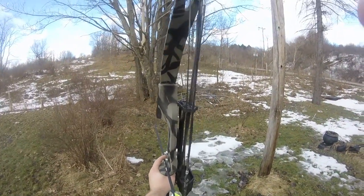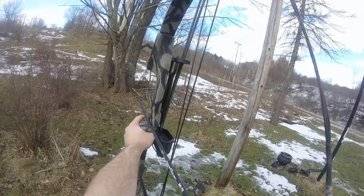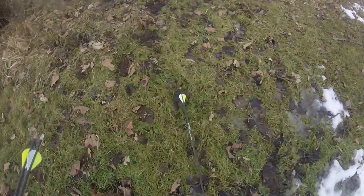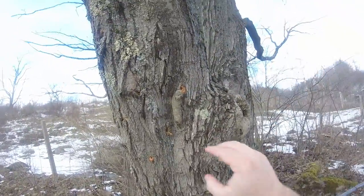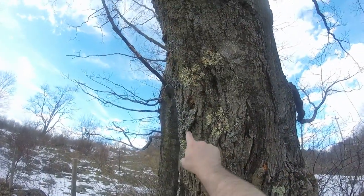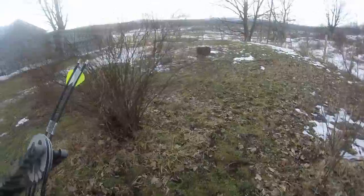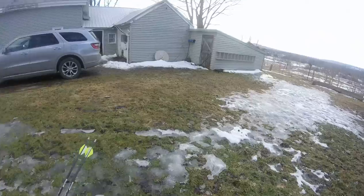There, that way you guys can kind of see. One thing you want to do is practice your settings. You can see right here — one right there, one right there, and right there — so it's kind of all over the place. So yeah, what you want to do is practice, make sure you're getting your marks all the time.